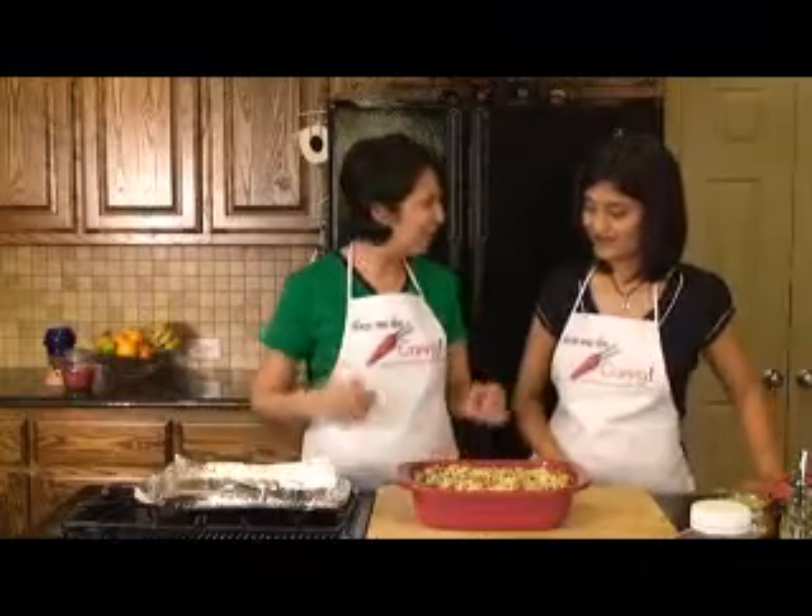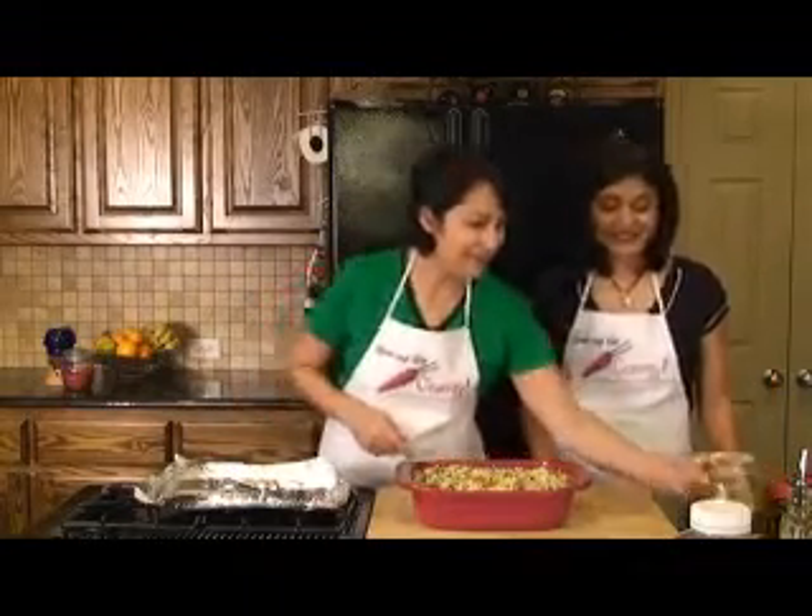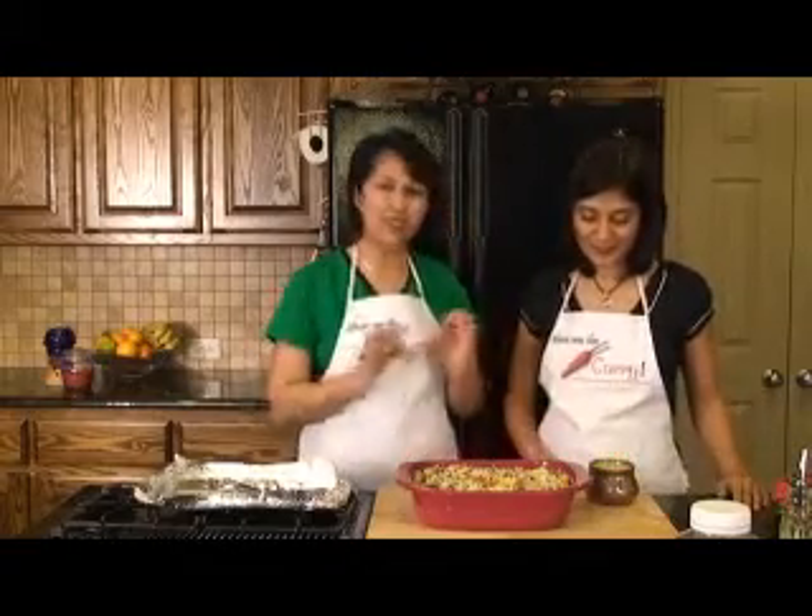So now we're ready for the Biryani to come out. Our Biryani is ready. Looks great. And what you need is your raita with this. Yes — perfect accompaniment for that. So join us again on another episode of ShowMeTheCurry.com — adding a pinch of spice to your life.